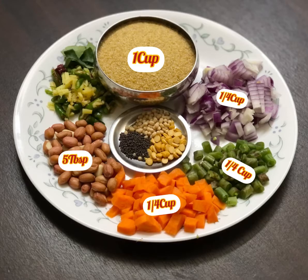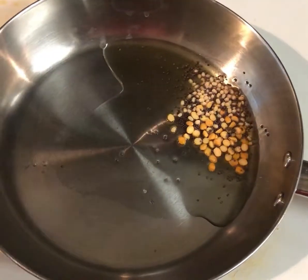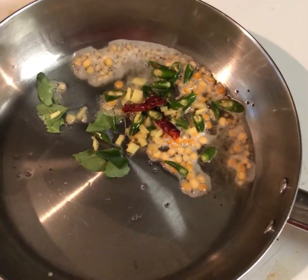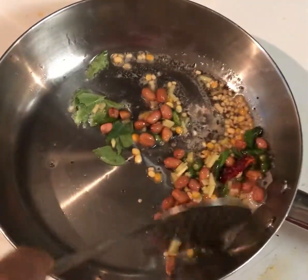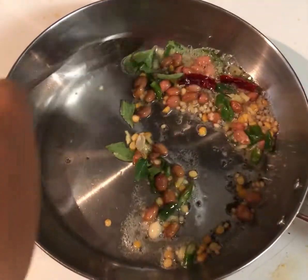Now that we have all the ingredients, heat two tablespoons of oil in a pan and add all the tempering. Then add the chopped green chili, red chili, ginger, curry leaves, and the peanuts. Roast them for a couple of minutes or until the peanuts are roasted perfectly.